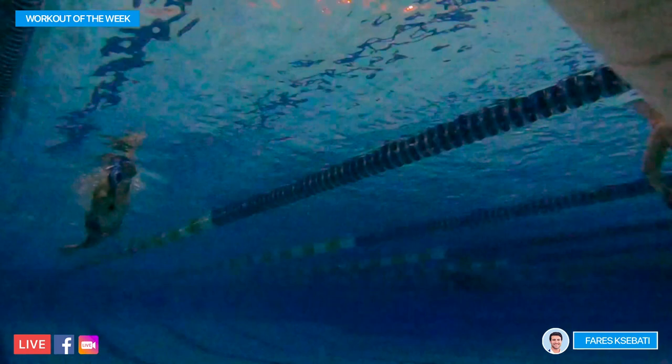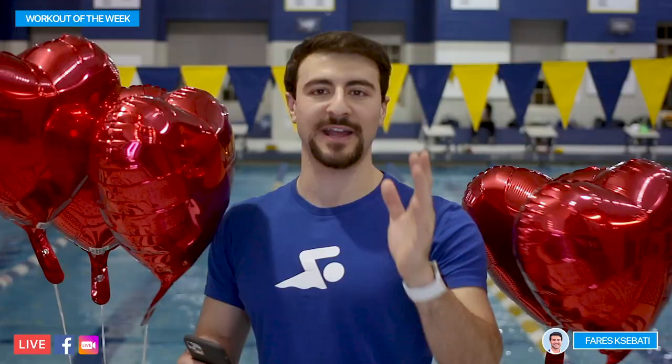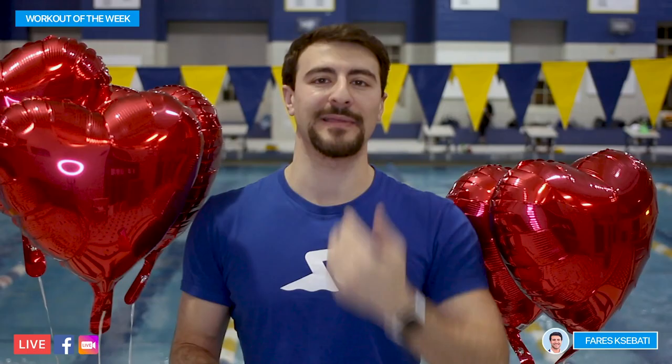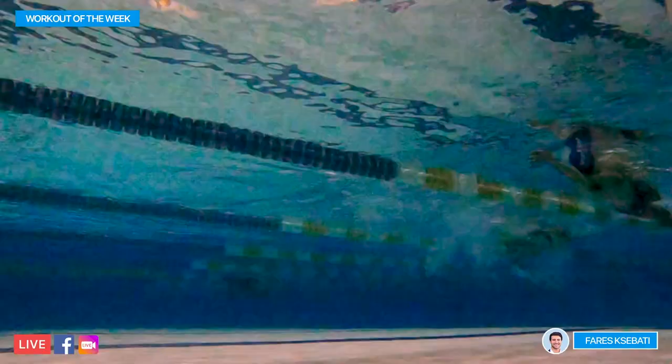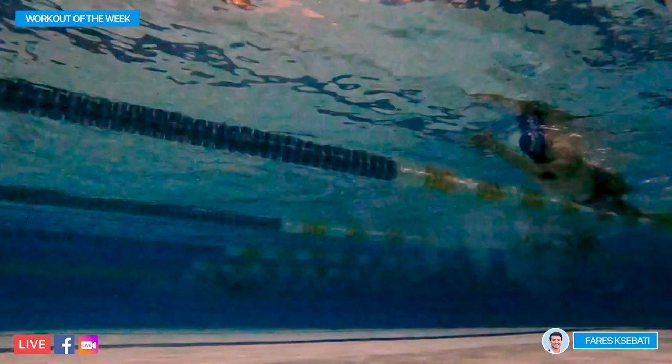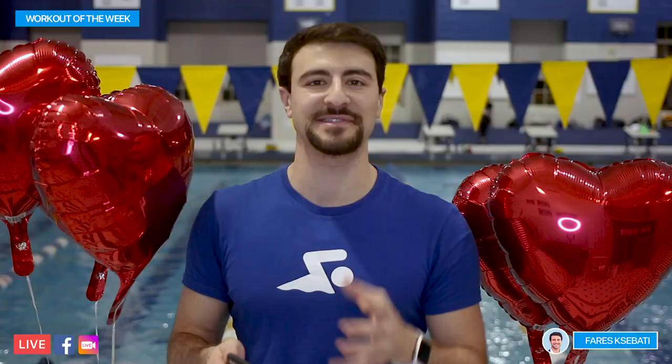Throughout the entire drill, your eyes are focused on the ceiling. If you're swimming in an outdoor pool, you're looking at the sky, and you're really focusing on keeping your chin in line with the rest of your body. You're either on your right side or your left side — you want to spend as little time on your back as possible. This drill really teaches you how to balance on your side and keep yourself moving in a streamlined and efficient manner.